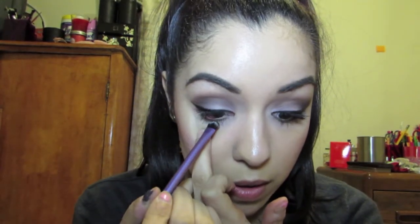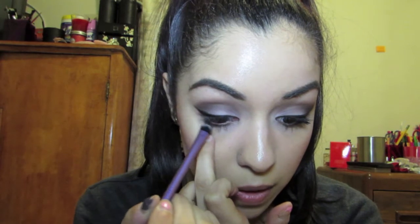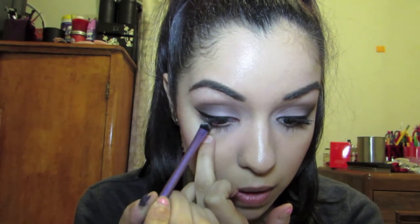Once you've got that blended, we're going in with a shader brush from Real Techniques and the color Espresso from the Lorac Pro palette. We're going to place this color underneath the lash line — not in the waterline, underneath the lash line — just to give the look more of that sultryness.